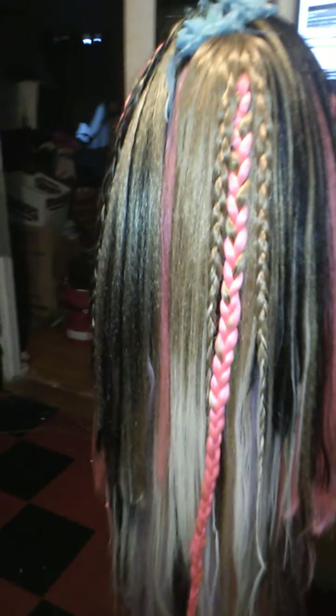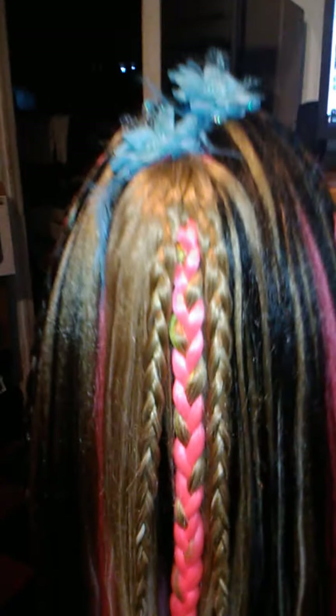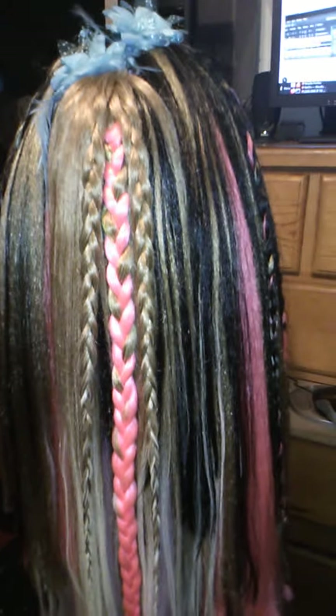Not ghetto mermaid — urban — because I live in a city. She's not a gothic mermaid or a siren or whatever, she's just an urban mermaid-looking wig. I'll be wearing her to the California Mermaid Convention in Sacramento that I signed up for, for a costume wig I'm going to be doing, just for that look in May of 2022.